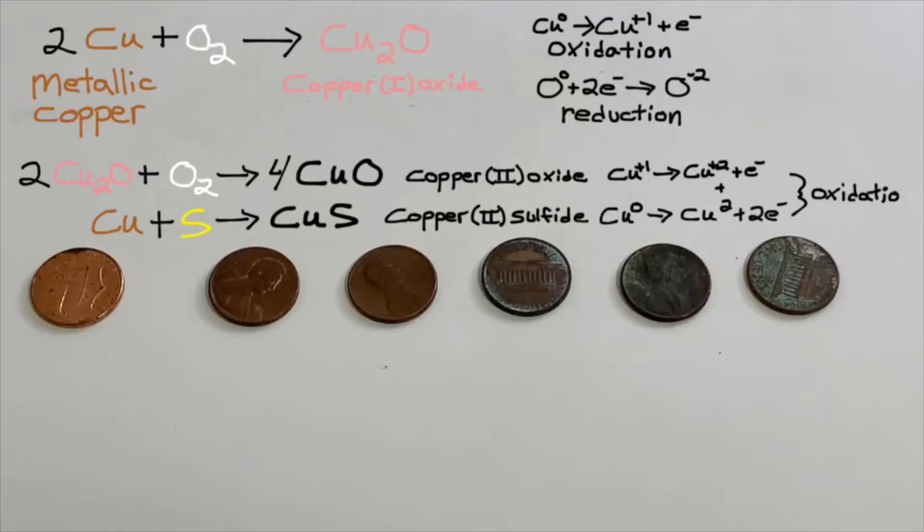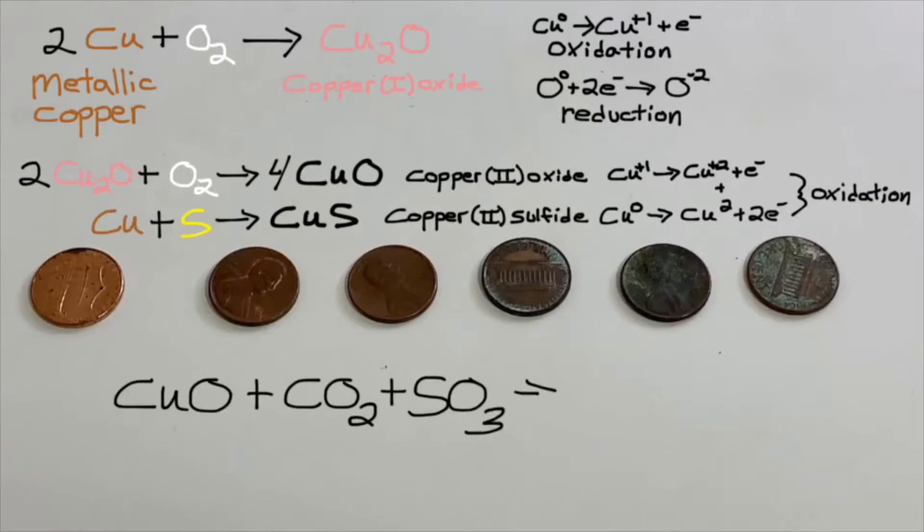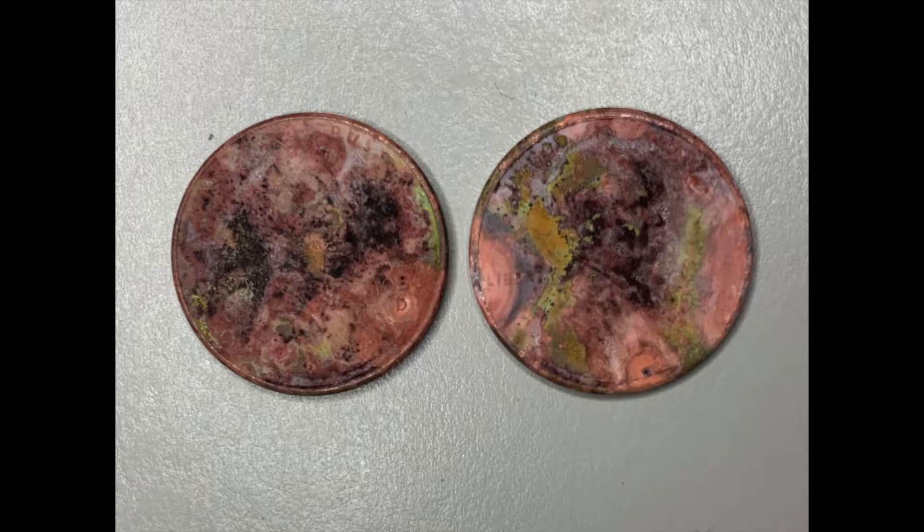Finally, the copper(II) oxide can react with carbon dioxide and sulfur trioxide in the air to form the familiar verdigris or green patina. These pennies show all the stages of oxidation.